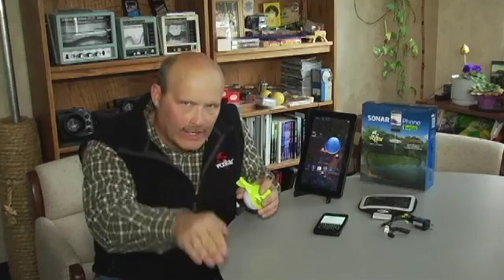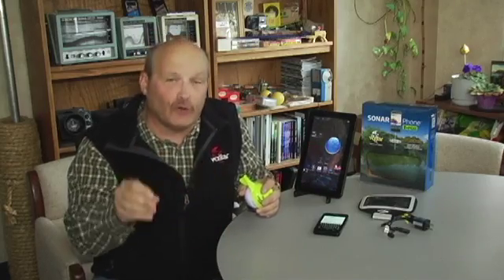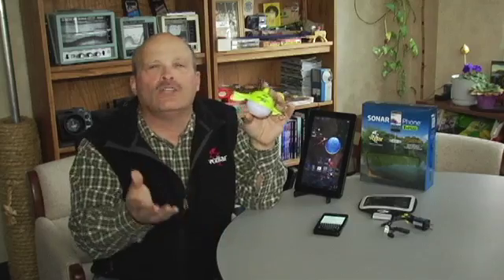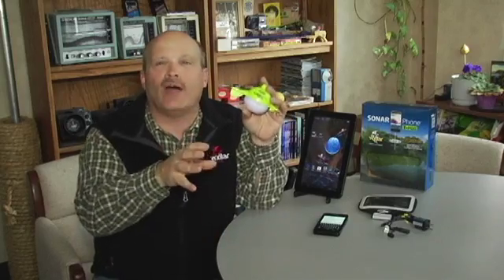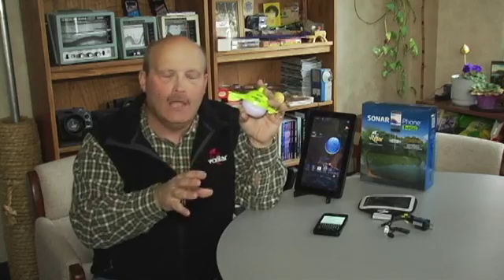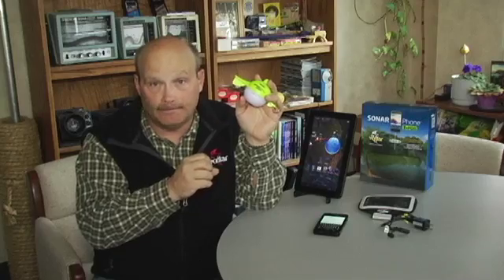The most important thing to understand is that at this stage you do not go directly into your Sonarphone app. You must first go into your settings control on your phone or tablet to establish the Wi-Fi connection. It's kind of like going to the nearest McDonald's and identifying the McDonald's Wi-Fi transmitter — you have to go into your settings first.